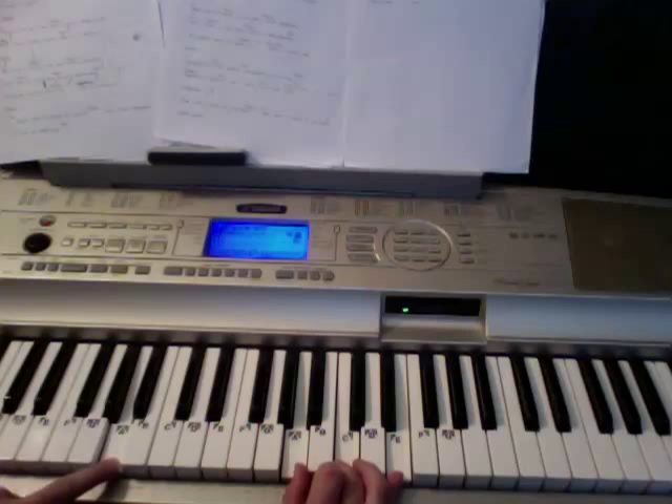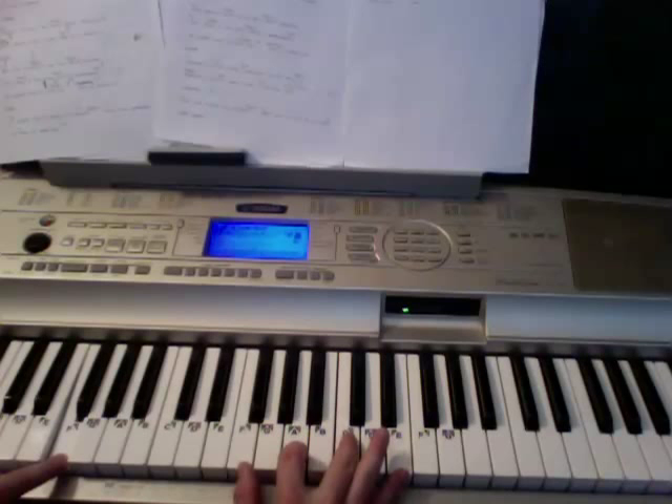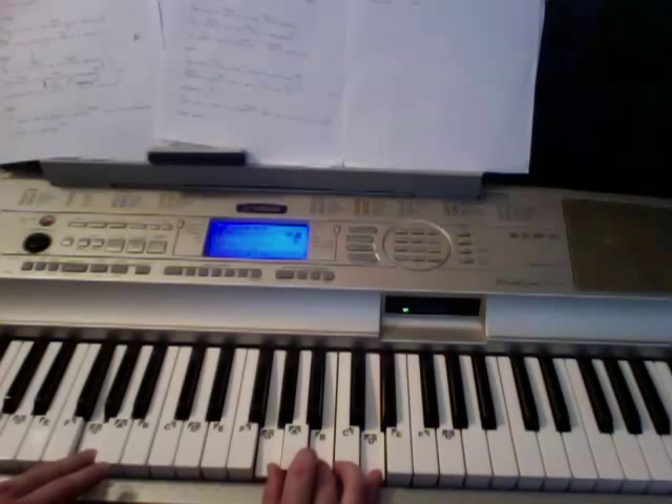So here's the first section. When I'm doing an A minor, my right hand is hitting those ones. When I'm doing an F, I'm hitting it like this. When I hit a C, I'll hit it like that. When I go G quick, I'll hit it like that for the right hand.